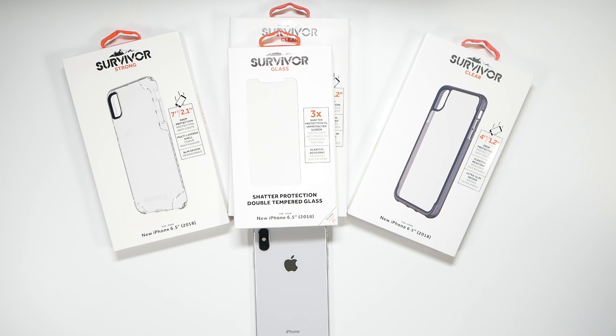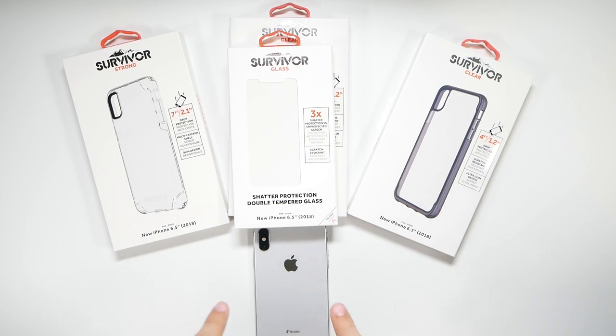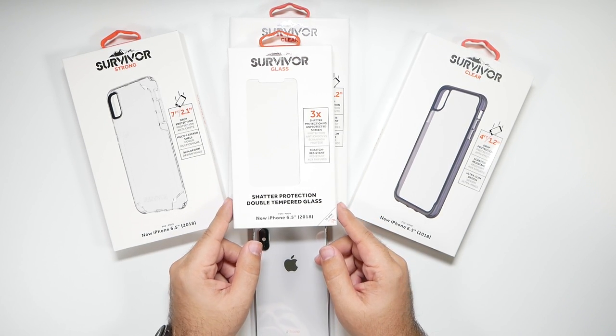Hello, this is Ricky, the YouTube Tech Guy. Hey guys, so today I'm bringing you the Griffin Survivor Series cases for the iPhone XS Max. These cases will be available for the XS as well as the XS Max, so links will be in the description. We're going to take a look at these cases as well as the glass screen protector.